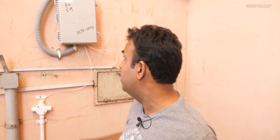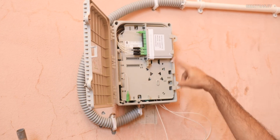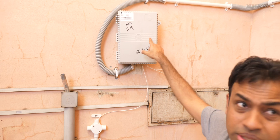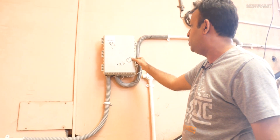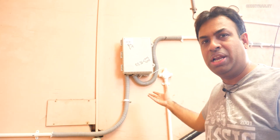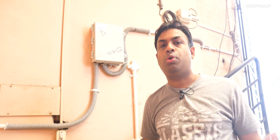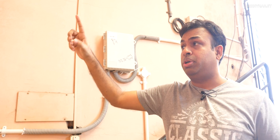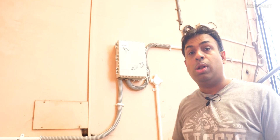Let me show you the fiber infrastructure in our building. There are junction boxes here — one supports up to eight connections and we have two boxes in our building. No electricity is required for these boxes. Importantly, every connection gets an individual fiber run directly to your home. That's why Jio Fiber isn't available everywhere — the next building to us doesn't have it, possibly because the society didn't grant permission.